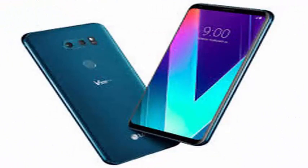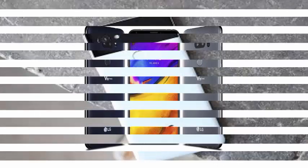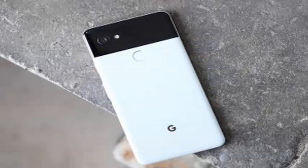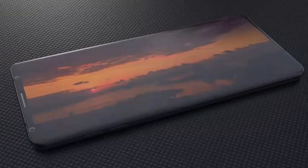First, a launch window for the V40. Apparently, LG aims to launch this device at the time of IFA, with sales starting in the country in early October. The report mentions October 5, which, if true, would probably put the LG launch one or two days after the annual launch of Google Pixel.